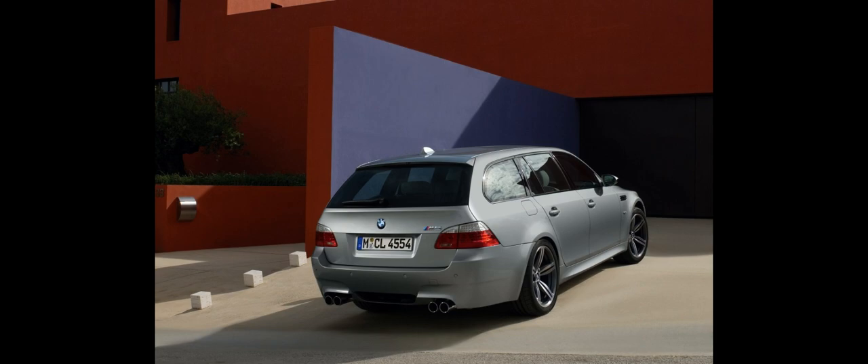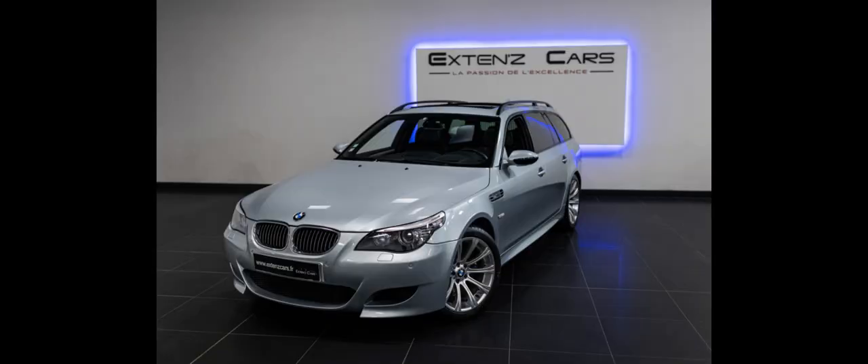During its five-year production run, 20,589 units were built: 19,564 sedans and 1,025 Touring. The biggest market was the United States with 8,800 cars (sedans only), followed by Great Britain and Ireland with 1,776 cars and Germany with 1,647 cars. The M5 model was designed by Carl John Elmett and produced at the BMW plant Dingolfing in Germany.